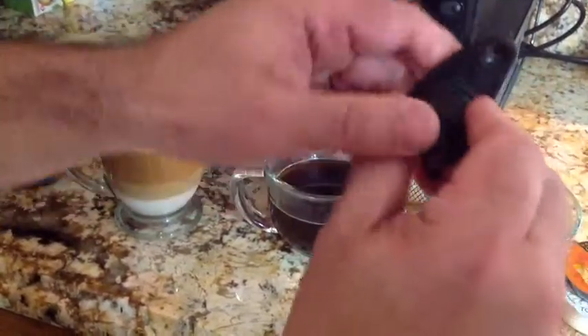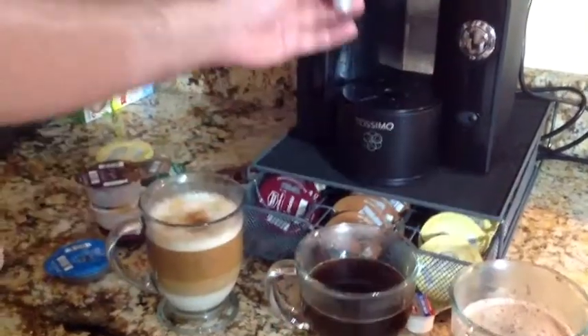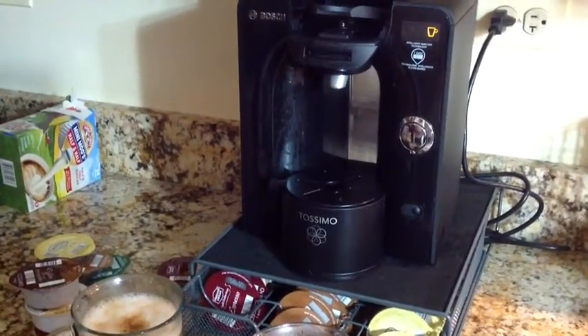It's really simple. Once you've taken it apart, you put it back together — everything snaps in, you put this back on, and insert it back in. That's the Tassimo T55 and why I choose it as my coffee machine.